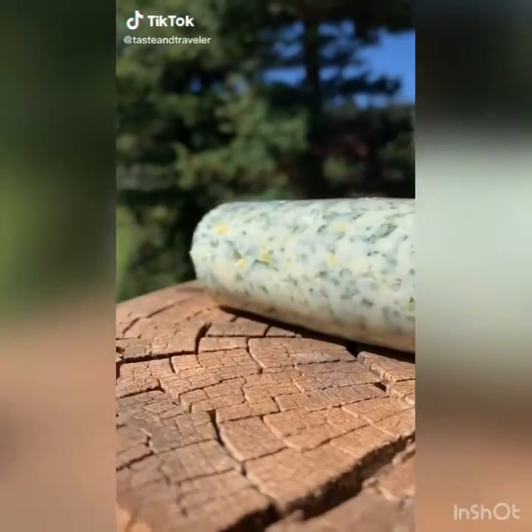Strain and cool the taters, then combine with the ranch mixture, shredded cheddar, crumbled bacon, and some chives. Mix it all up and chill for about an hour before serving — it's the best.